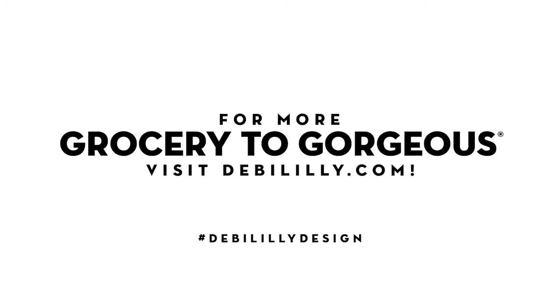For more entertaining tips, tricks, and trends, visit DebbieLily.com. We'll see you next time.